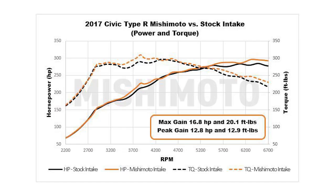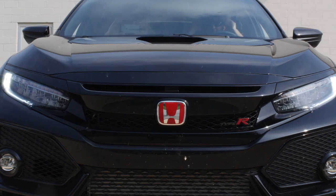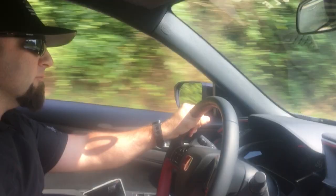Hood-close testing better simulates on-road conditions and gives us accurate air intake temperature data. It also gives us max gains of 16 horsepower and 20 foot-pounds of torque.